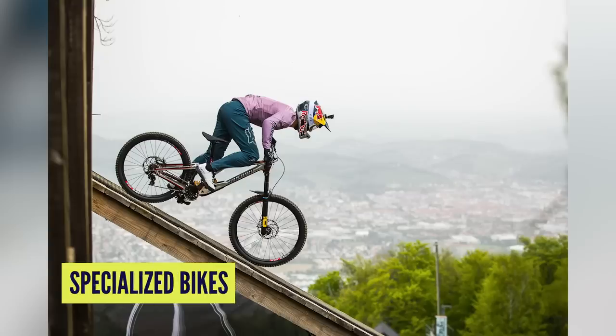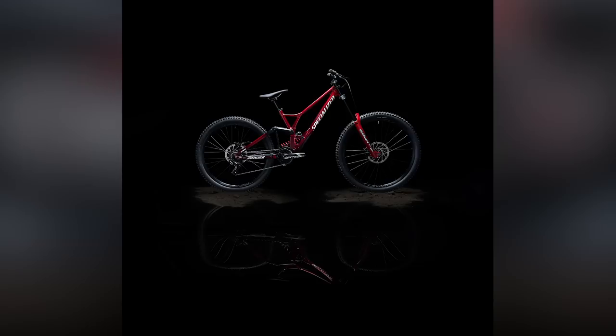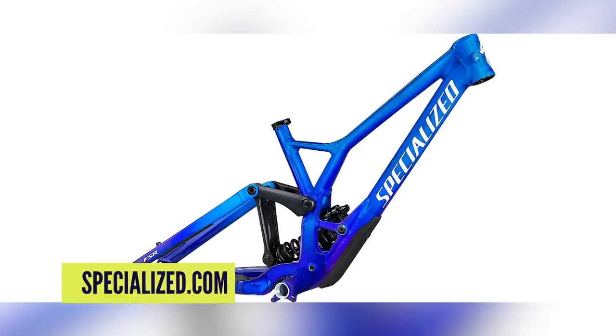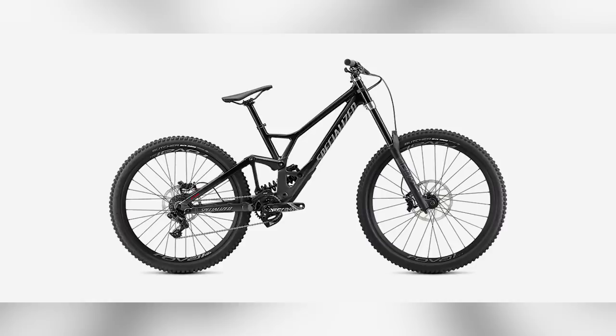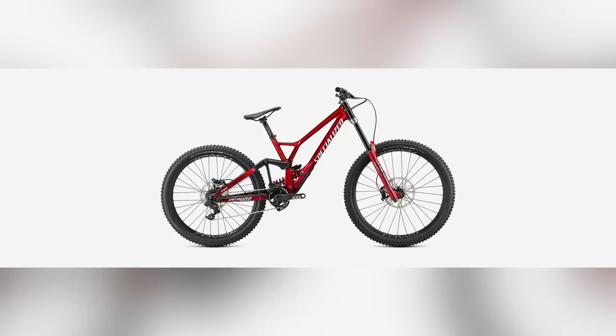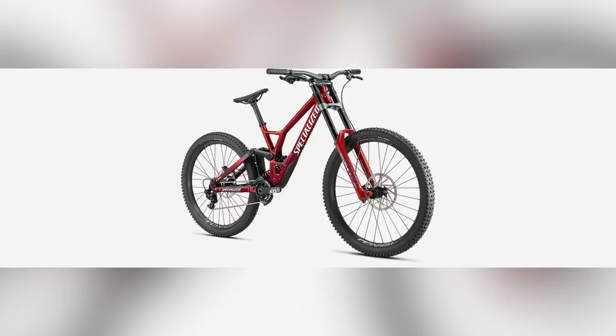Next up in news is the brand new Specialized Demo downhill bike, which has the ability to run mixed wheel sizes in a mullet setup — big wheel on the front, smaller on the back. We've seen Loic Bruni have a very successful time developing and racing that bike. The production version is available in three options: the Race, the Race frameset, and the Expert. In the UK the Race retails for just under £7,000, the frameset £3,000, and the Expert £5,000. It can still run both 27.5 and 29-inch wheels by changing the geometry of the back end. In the short setting, dedicated for 27.5-inch, you get maximum agility. In the medium setting, you can run either 27.5 or 29-inch wheels.